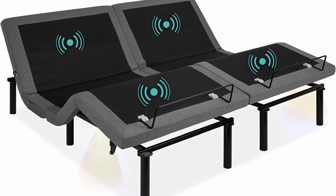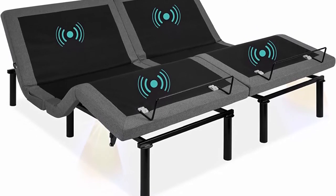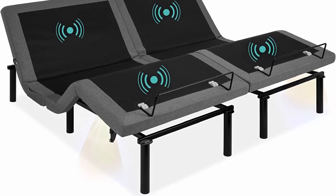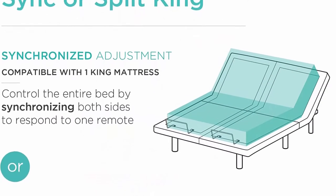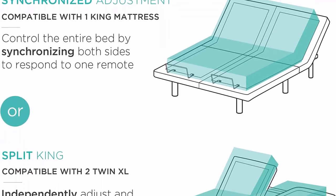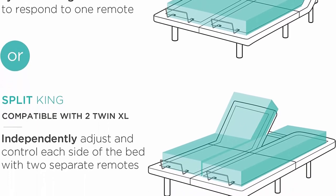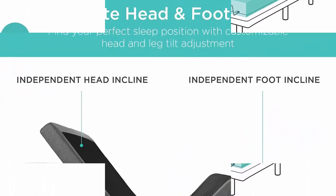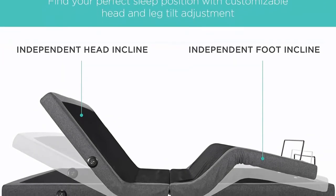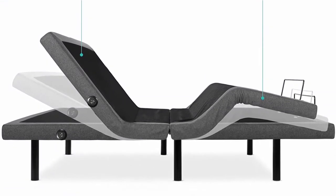Adjustable Positions — find your ultimate sleeping position. Choose from the TV, Head Tilt, and Zero Gravity Preset Positions, or add your own customized options. Note: King Size variant comes with two adjustable platforms. Customizable remote — adjust massage and positions with the click of a button, use the remote flashlight, and take your relaxation further with wave, pulse, or constant massage modes. Note: King Size variant comes with two remotes.